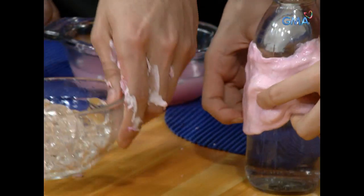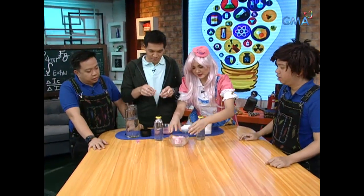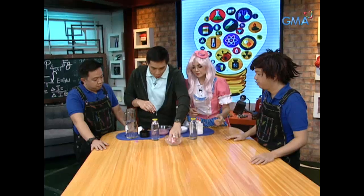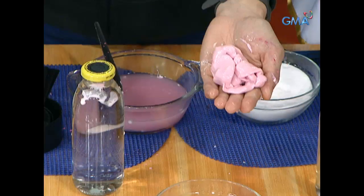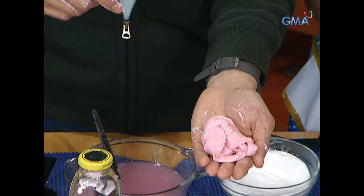Let's put it in the ice. It's dark. Look at that. After putting it in ice, it's dark pink. It's green.